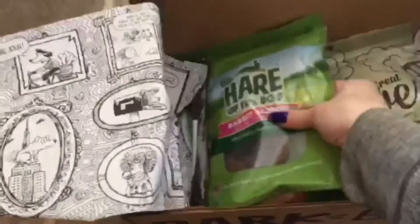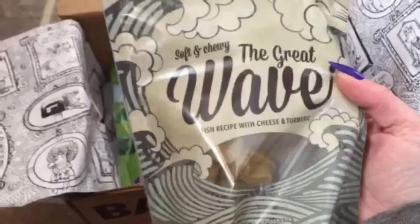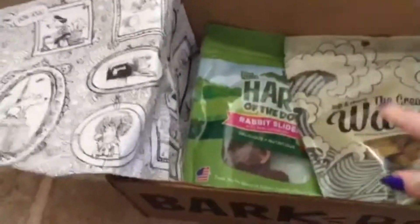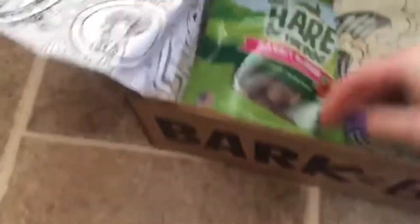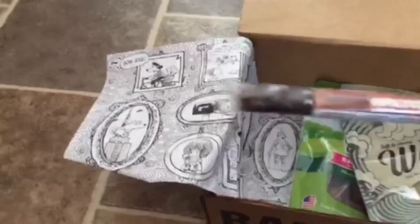Two bags of all natural treats. So these are rabbit sliders with real cranberries - he'll love those. There's usually like a bigger treat and then something a little bit smaller. These say soft and chewy, the great waves - these are fish and cheese turmeric. I like them because they're like the low ingredient treats. And then there's also always something to chew, usually something like a jerky kind of thing, which is great because we don't usually do any kind of rawhides - otherwise he chews antlers. So his toy collection is over here because we can't leave him with his toys. He does destroy them.